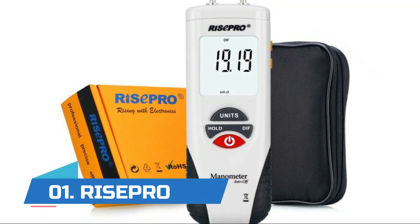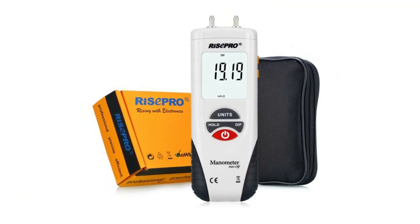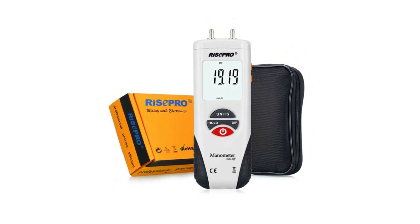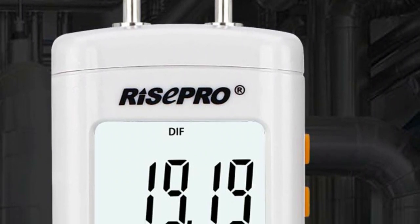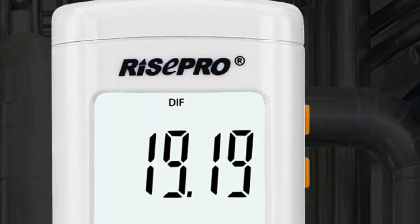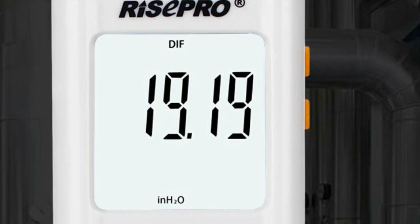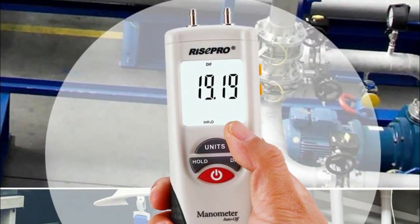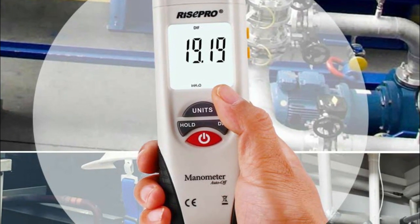Number one: Recepro. This manometer can easily measure differential pressure with its dual input probes, measuring plus or minus 2.000 psi with 0.001 resolution and accuracy of plus or minus 0.3 percent full scale. Features backlit display, data hold, and auto off. Ideal for HVAC, pneumatic controls, medical equipment, gas appliance repair and installation, and laboratory testing.